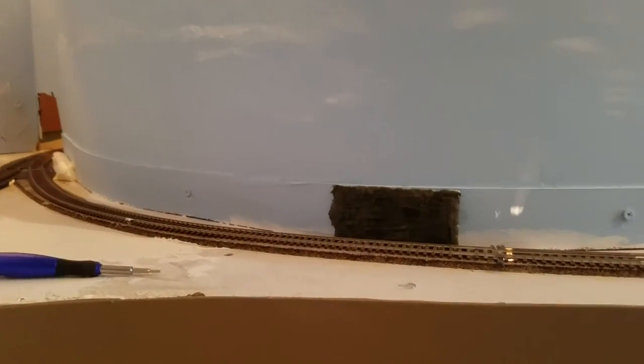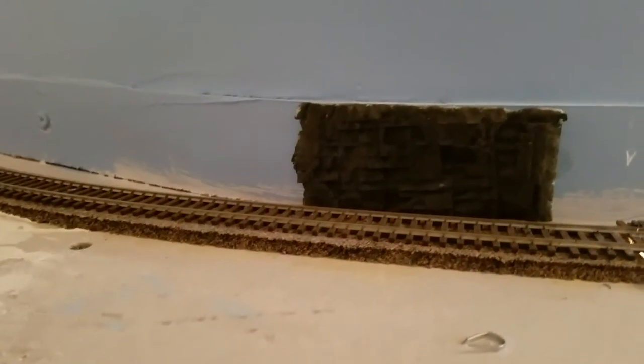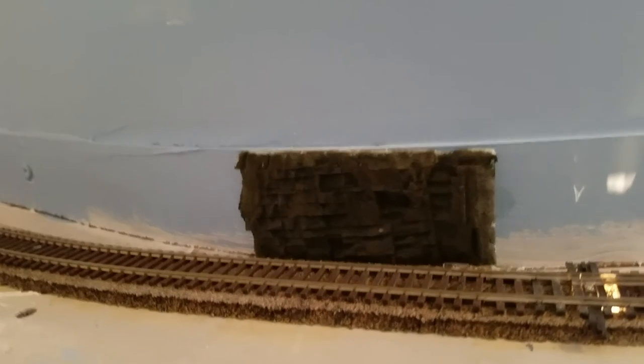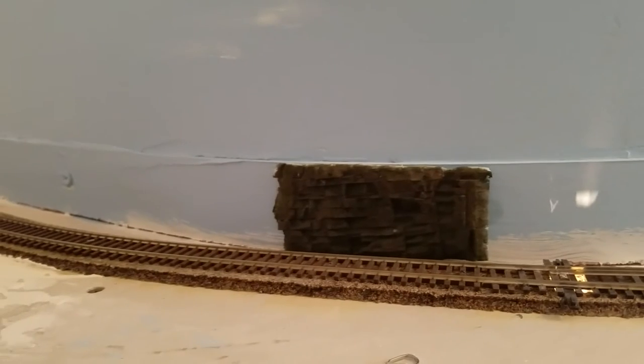Probably do that in several different areas, but it's just a little test piece. First run at carving into extruded foam, and I like the result there. So more of that to come. Thanks and happy rails.